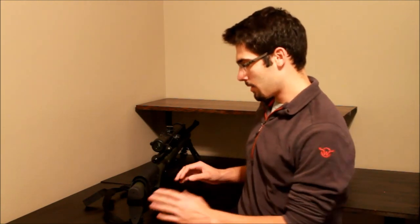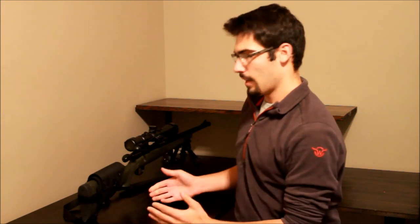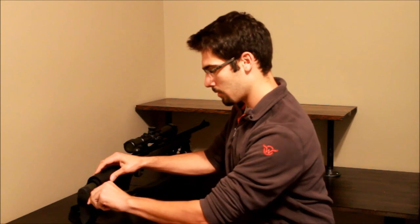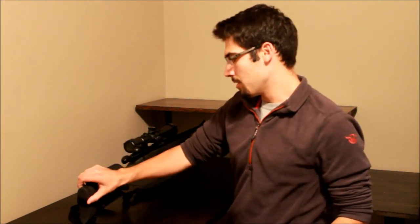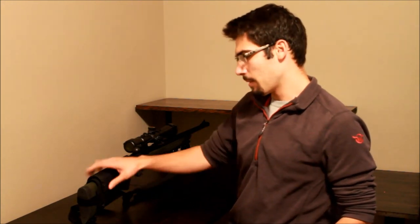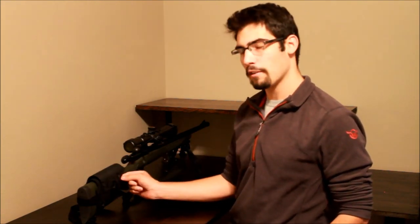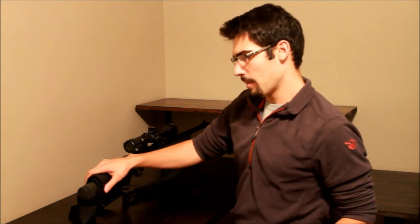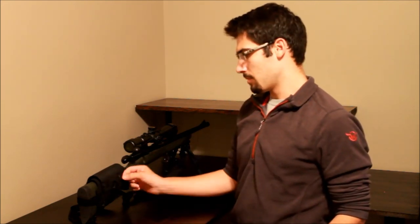I'm fairly certain you will break your rifle before you break this thing, because Kydex is very strong. It attaches via velcro — it's very hard to get off once it's been on there for a while, but easy to get on and off overall. Under the main piece is a foam pad that inhibits friction from recoil rubbing up against your stock. Over time that can cause damage, and it also helps it adhere better to whatever stock you have.